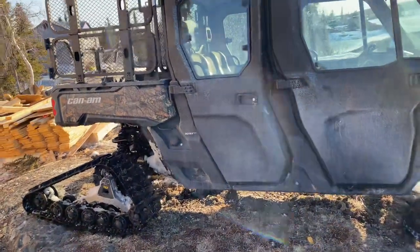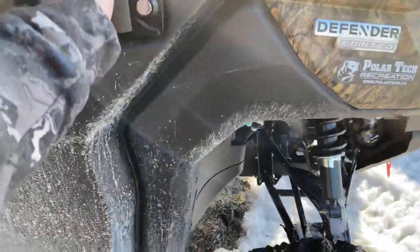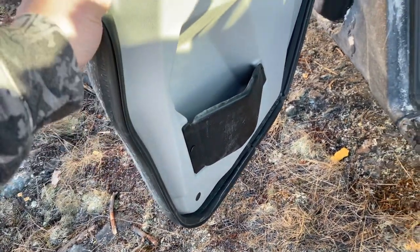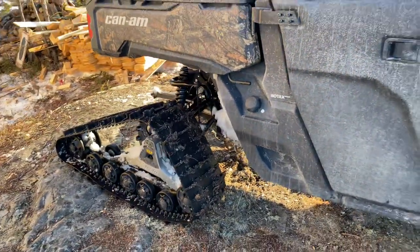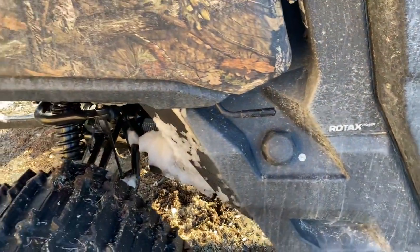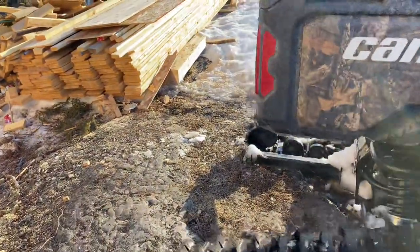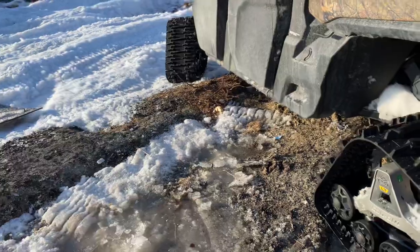The other issue with these units — you can see when I open this door — these trim pieces here keep coming off steadily. I'll talk to an automotive guy this summer and see if I can find something to glue them on. Another little pet peeve: filling this thing up, you've got to be really careful and slow or it shoots back at you. You also get lots of ice buildup on these units. I put mine in the garage each time I come back and the amount of water that comes off is unreal.